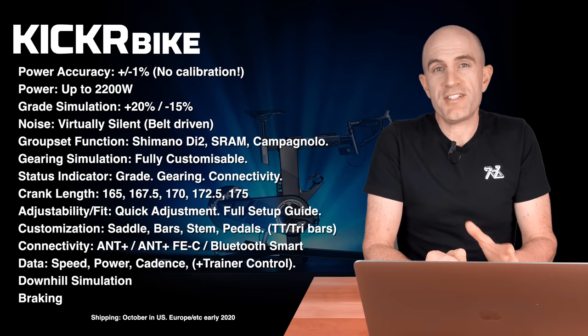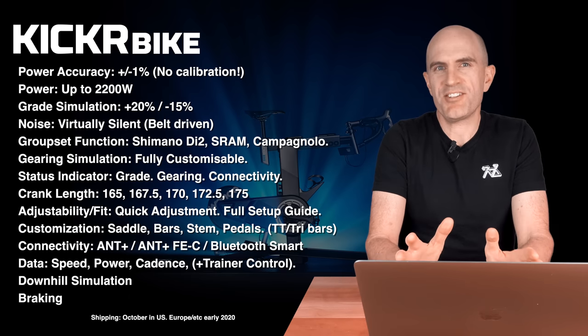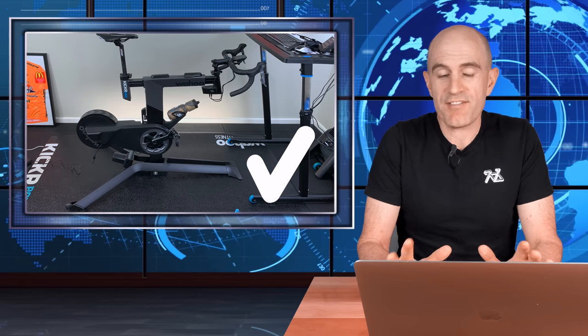I've put a few hundred kilometers and many hours on the Wahoo Kicker Bike in the Llama Lab, so I'm in a good position to share my experience. Cutting straight to the chase — it passes the Llama Lab test. The power numbers were brilliant up against the Assioma Duos, and I'll do a deep dive into power in a few minutes. One thing to note is that the Kicker Bike is early in its lifecycle, so the firmware is in rapid development, but what I have is production-level firmware.